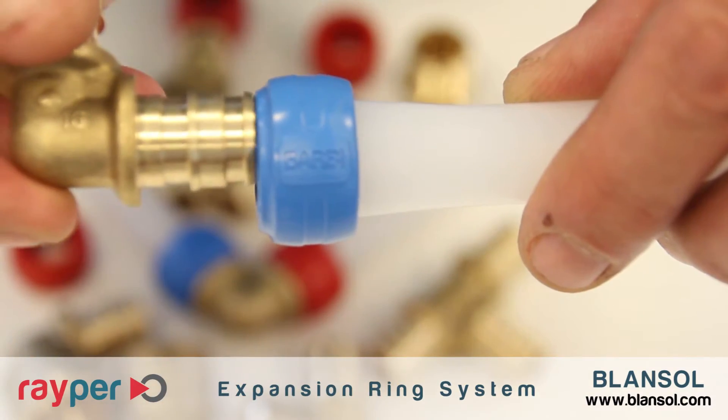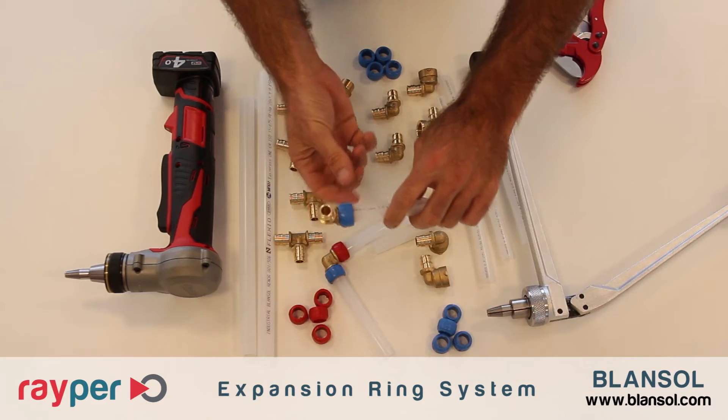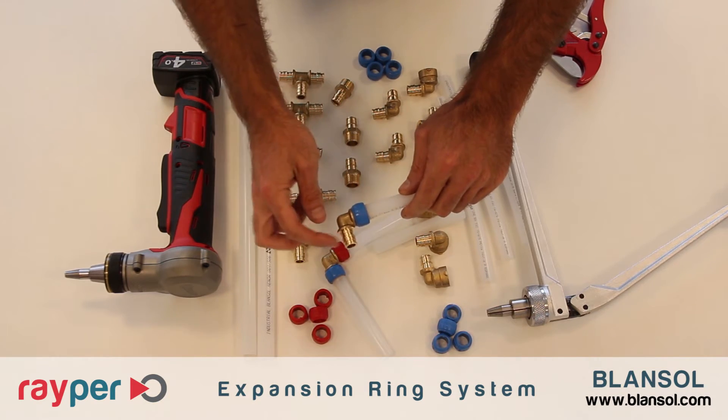Finally, we remove the expanding tool and insert the fitting body inside the pipe, maintaining the pressure for a few seconds. As you have seen, in 4 simple steps the assembly is completely finished.